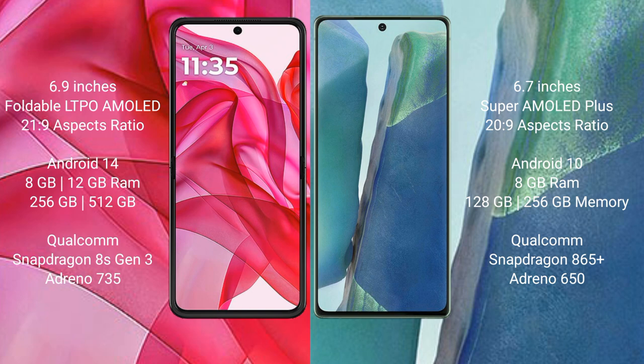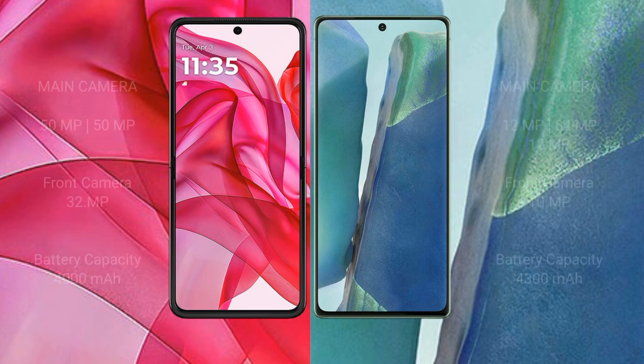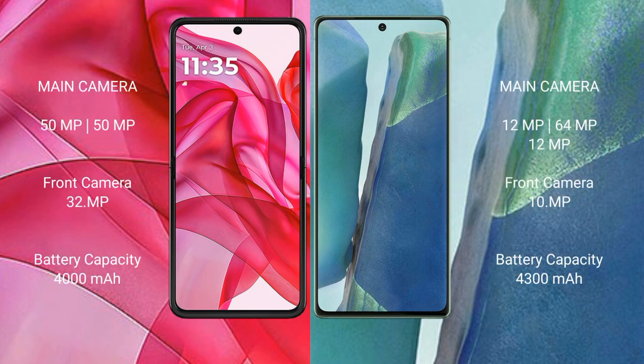The Samsung Galaxy Note 20 comes with 8GB RAM and 256GB internal storage with a Qualcomm Snapdragon 865 processor. The Motorola RAZR 50 Ultra features a dual rear camera setup with a 50MP main camera and a 50MP front camera. The Samsung Galaxy Note 20 features a triple rear camera setup with 12MP, 64MP, and 12MP lenses.